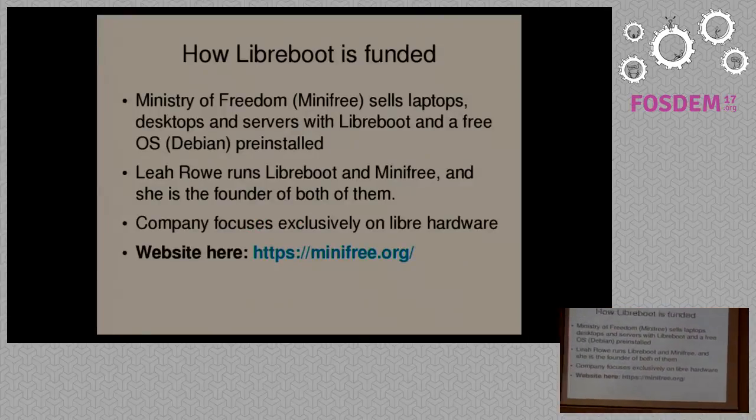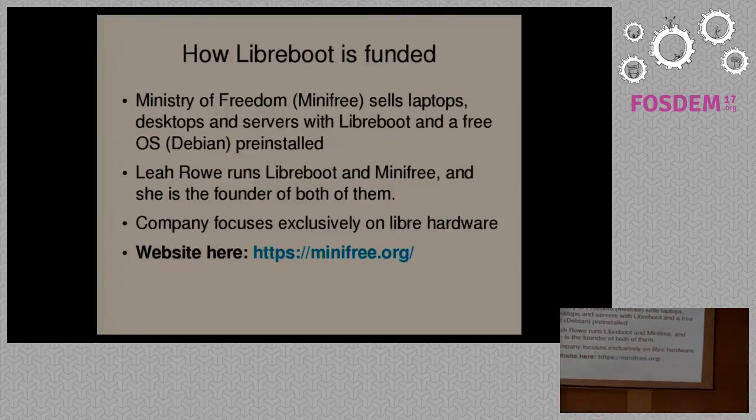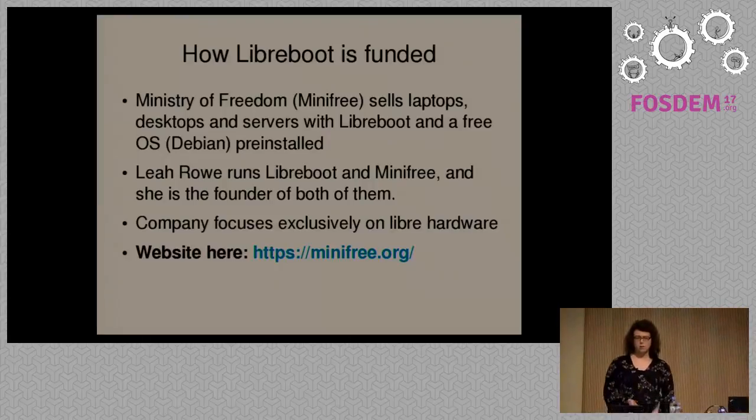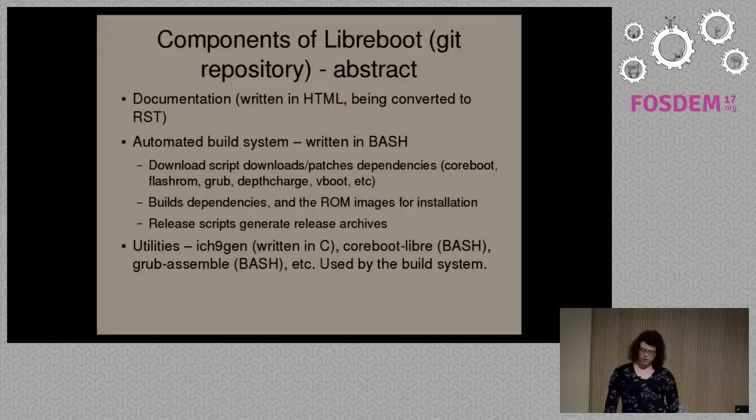How is the Libreboot project funded? I run a company that sells systems with Libreboot pre-installed. We sell desktops, laptops, and servers with Libreboot and Debian by default. The profits from this company are used to fund the Libreboot project. We've funded Libreboot in several ways in the past — for instance, there's a server motherboard we support, the ASUS KGPE-D16, which we had to pay to have ported. We also provide infrastructure and pay for development in general. At present, we have no other ways to fund the project. I'm looking into crowdfunding in the future as a possible option if we ever try to produce our own hardware.